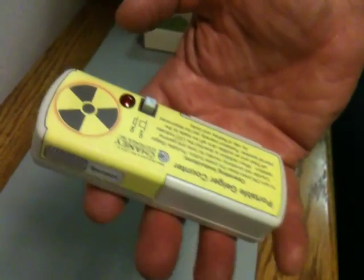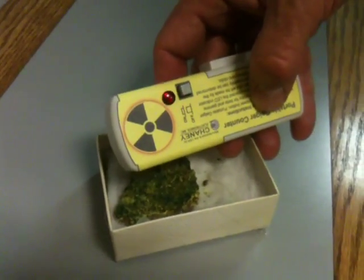It detects beta and gamma rays. And if I bring an autonite mineral close to it, you can see that it drives this little guy crazy.